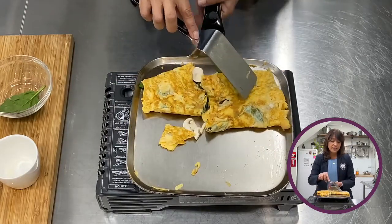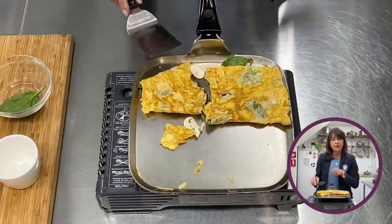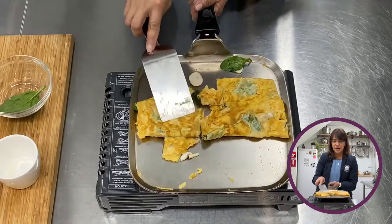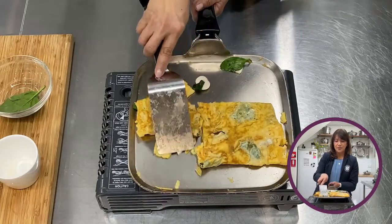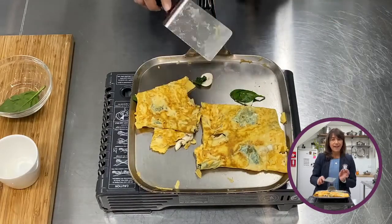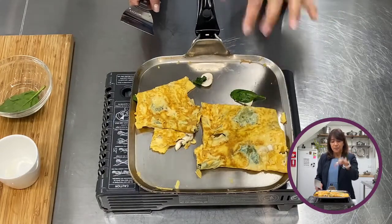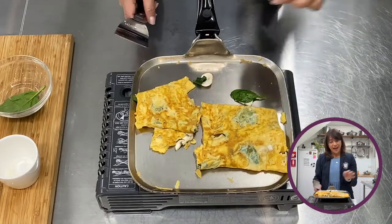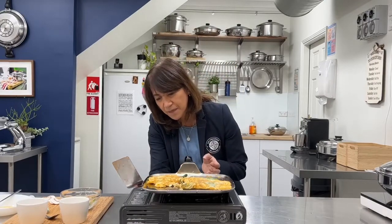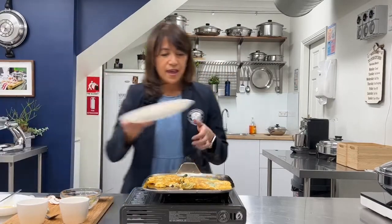Now if you want to make a big breakfast — mushrooms there, tomatoes there, eggs here, a bit of bacon — all in one pan. Can you see how this is not sticking? That's the beauty of it. The whole point is you can cook and fry eggs in Salad Master by just following the simple rules: preheat, do the water test, add your oil, then add the eggs.